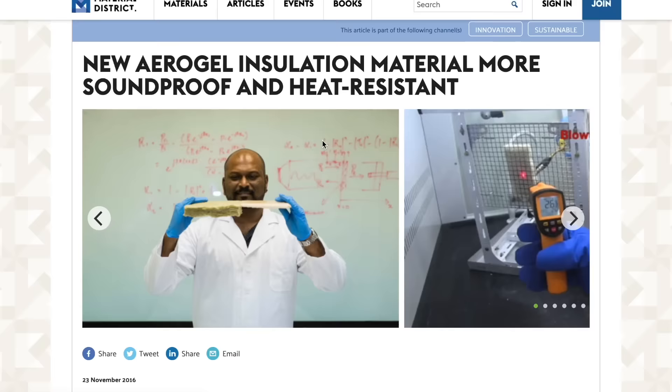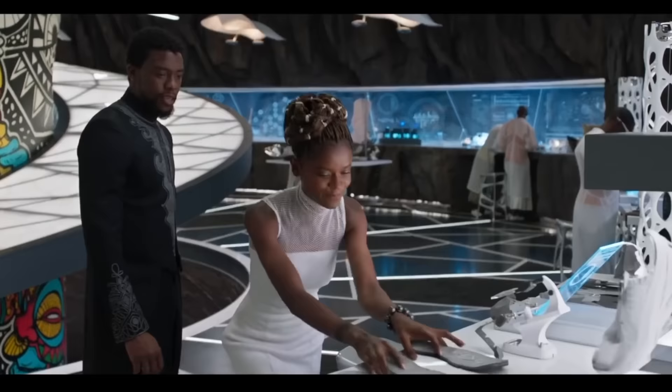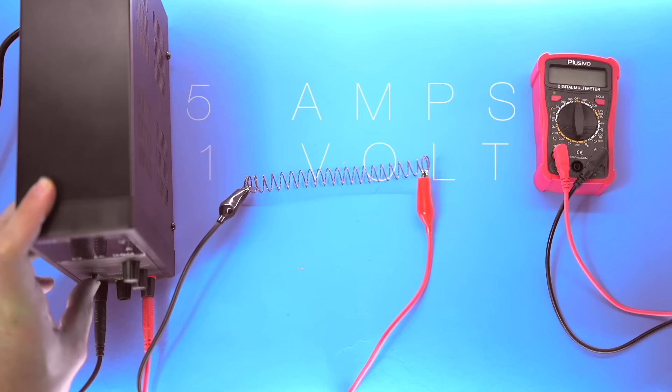Luckily some researchers in Singapore have made flexible aerogel insulation possible - supposedly 30 to 40% better than anything else on the market. I ordered some and while waiting for it to arrive, let's figure out how to get the shoes to pop up on our feet. I thought about using motors to pull material over the foot, but every way I imagined that it got really complicated - motors and electronics in a shoe means walking through a puddle will break it. After watching the video too many times, I realized elastics might be the answer.